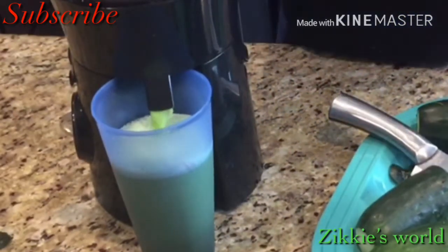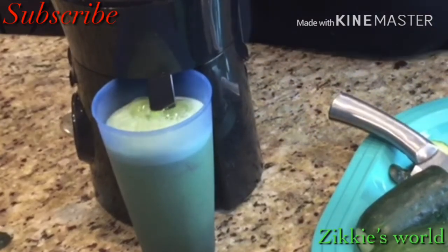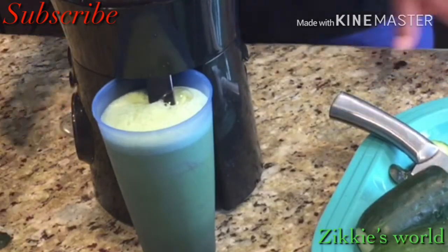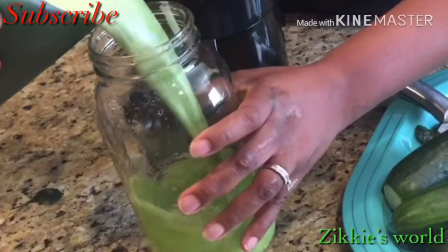This summer is really crazy here in California — we are almost at 118 degrees, everywhere is so hot! We always need to stay hydrated. Just infuse anything you want in water and drink it to stay hydrated.